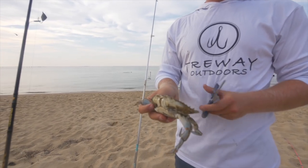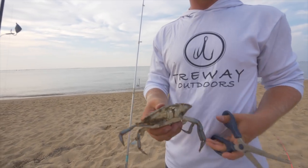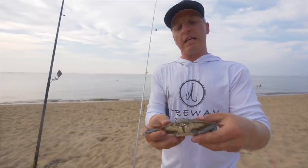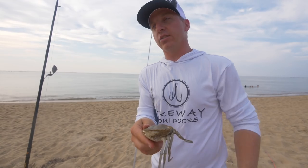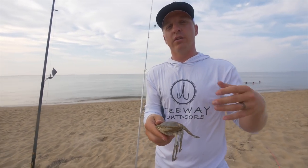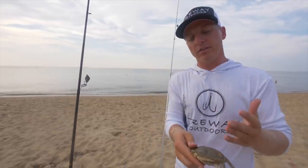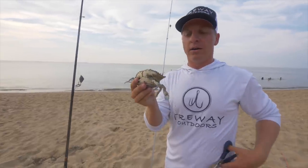What makes blue crab so effective is the fact that they have so many oils and juices that are going to really key those redfish into this bait. If you pop the shell off, the downside is you're going to get a lot of croaker, spot, and small fish picking at it, so the bait's not going to last as long. These blue crabs are not cheap.